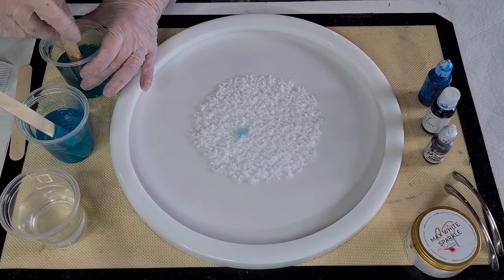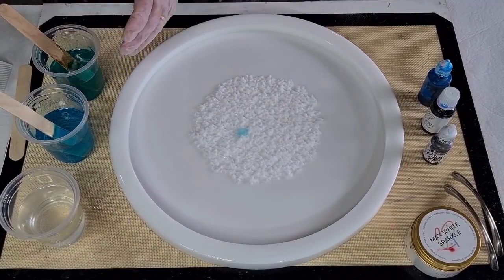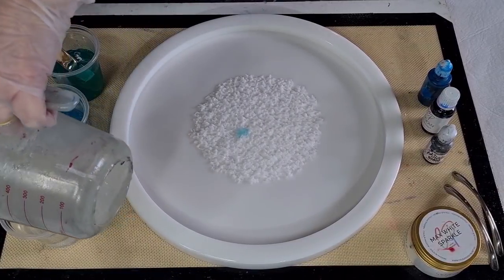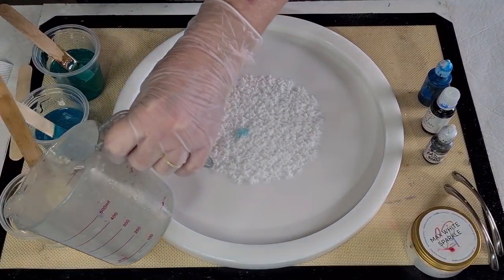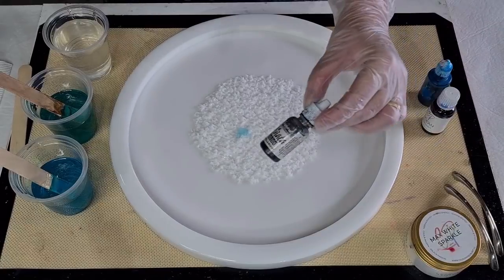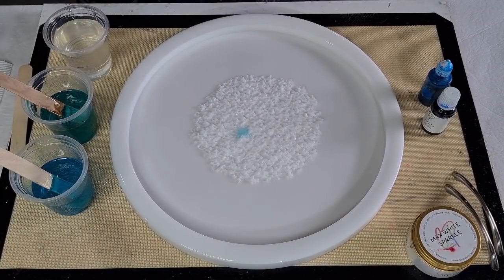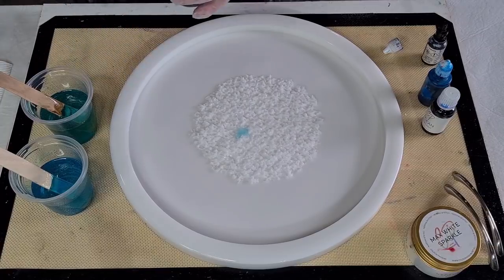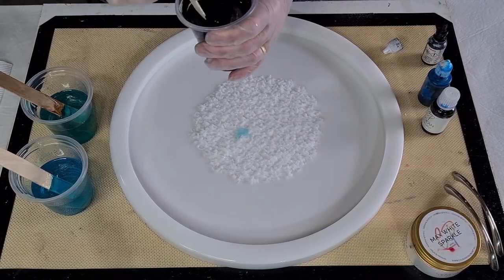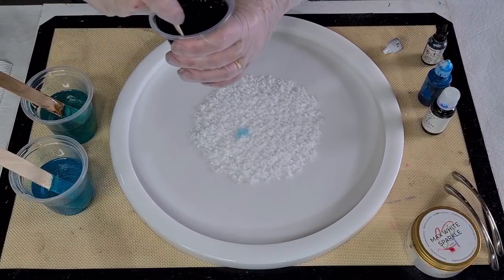I'm going to put the green on sort of the outside going into the black, and use the blue for the center. Now for the black I'm using the Pinata alcohol ink. I'll put a little bit of Max Sparkle just into my blue for the center. I want the black to be quite opaque, but I don't want to use a pigment powder that might sink.